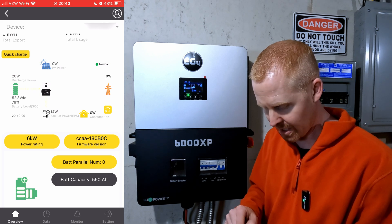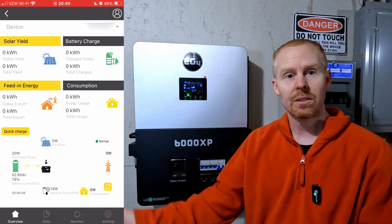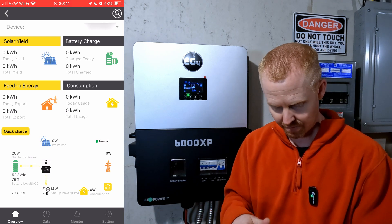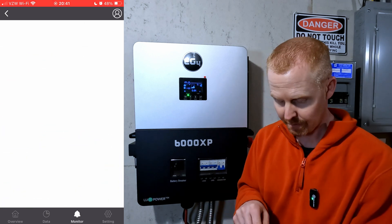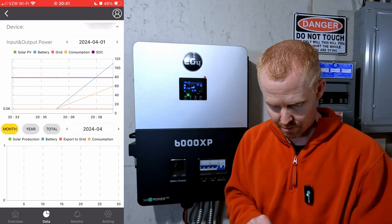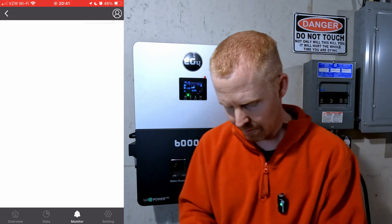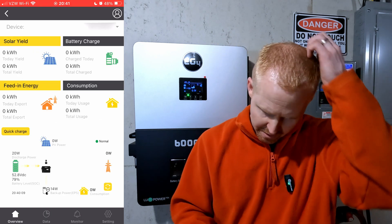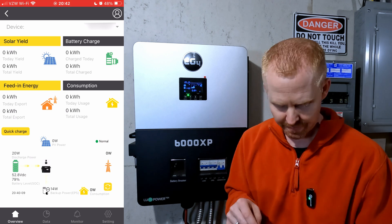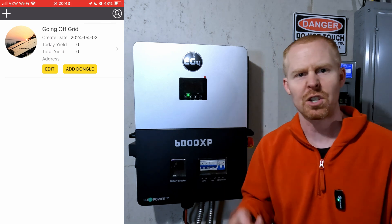I'm on firmware version 180B0C. It only took a few minutes to get the dongle set up, the app configured, and the account created — not too bad. I'm seeing most of my stats. The monitor page is still blank even though the inverter is on, so I don't know what it's supposed to show or why it's even there for this inverter. It's a little glitchy app, but there's room for improvement and I'm sure they're still working on tweaks.